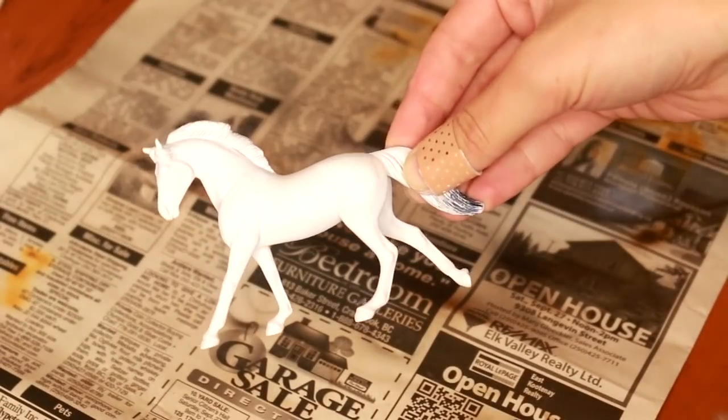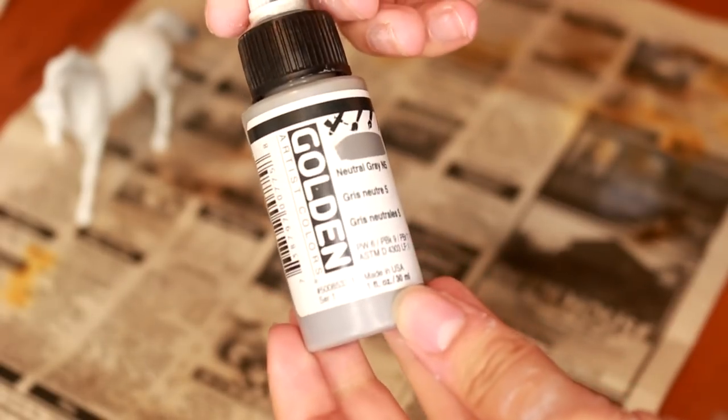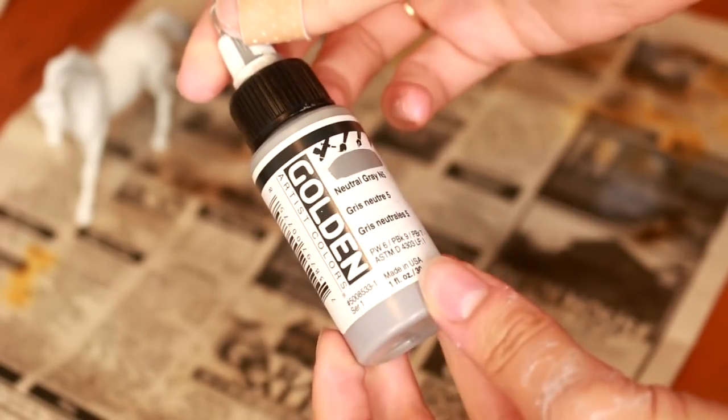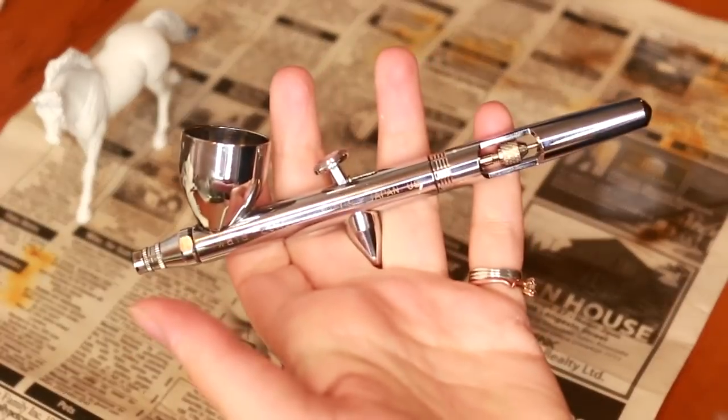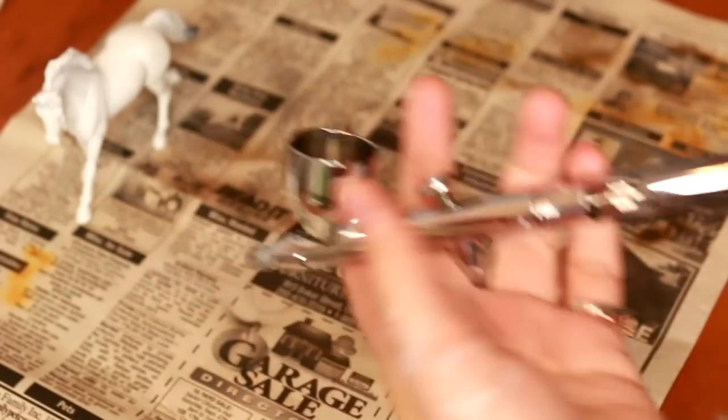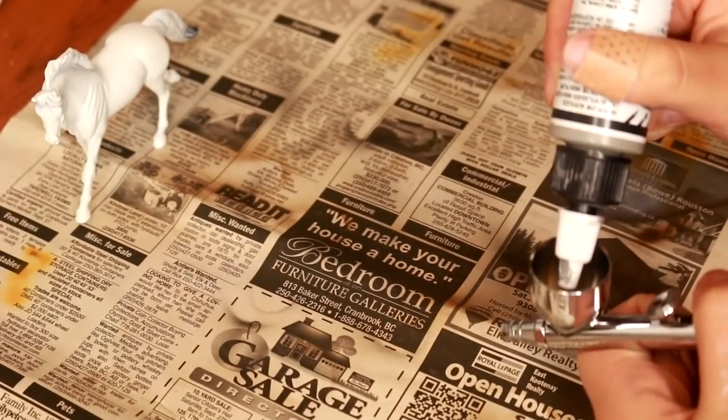You want to start with a model that is primed and ready for paint. I'm going to use Golden High Flow Acrylic in neutral grey. You're going to want to make sure you have a good reference image on hand. I'm also going to be using my Iwata Eclipse HP CS airbrush.